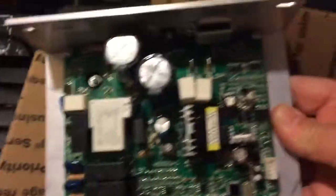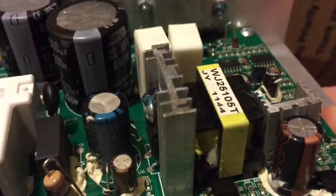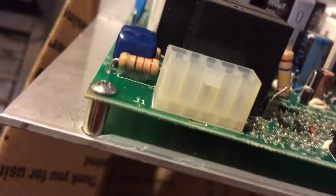Sorry about the camera waving around — I hope you don't get seasick. It looks like they did a repair on the board and replaced some of the components. Hopefully this will work.